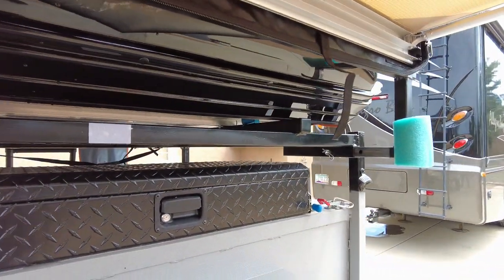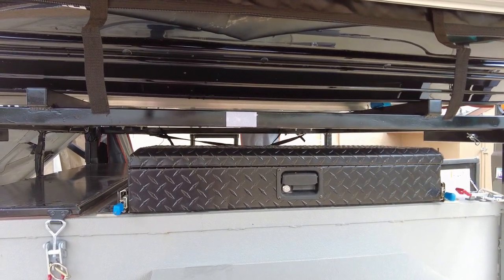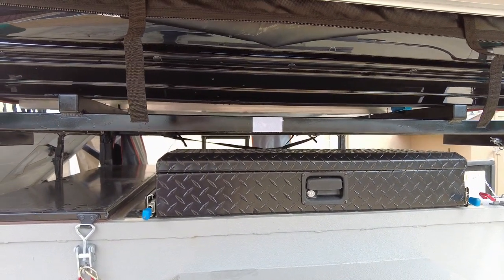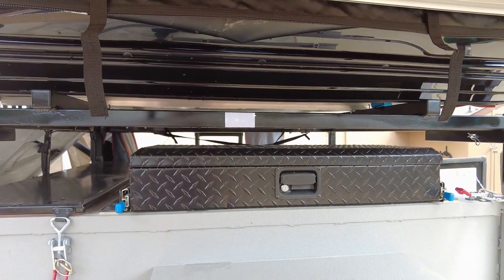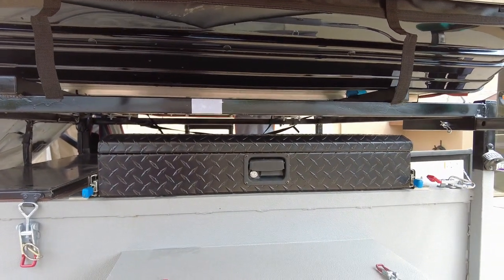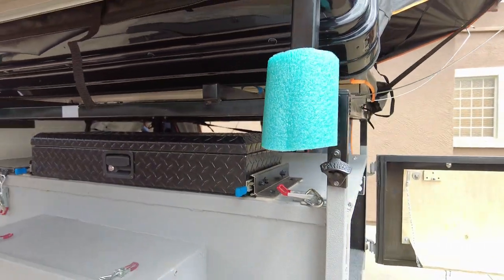We placed a little slide-out box on the top here and this is where I keep some of the extra legs, tent pegs, scuttle legs, an axe, and a few other items — so they're really easy to get to. They're sharp and pointy and I don't want them inside the trailer.